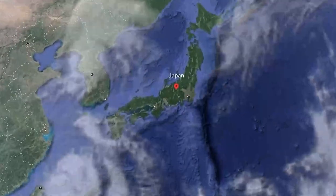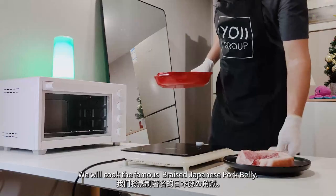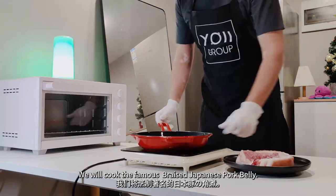Welcome to Yo-I's Kitchen. Today we are going to the land of anime, Japan. We will cook the famous braised Japanese pork belly.